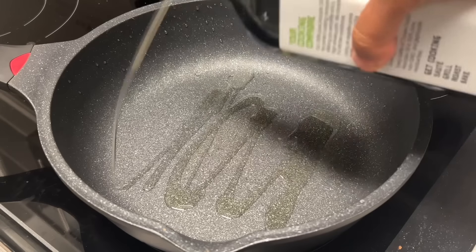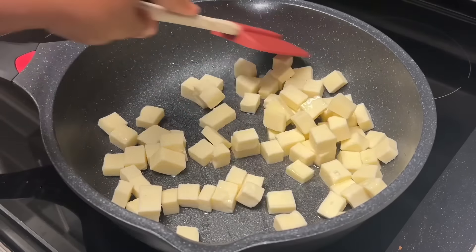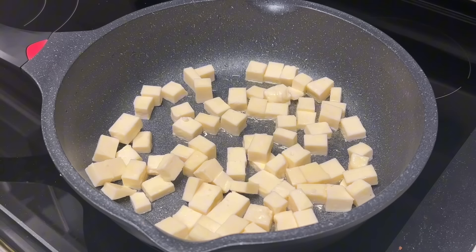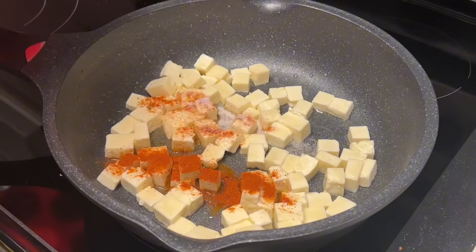Today I'll be showing you how to make Mattar Paneer, or cottage cheese and peas. I've made many variations of this dish on my YouTube page, so definitely check those recipes out.